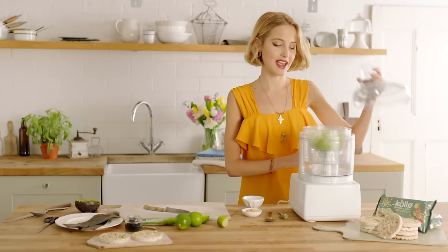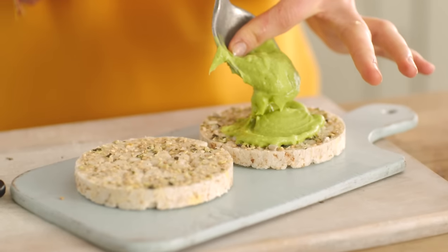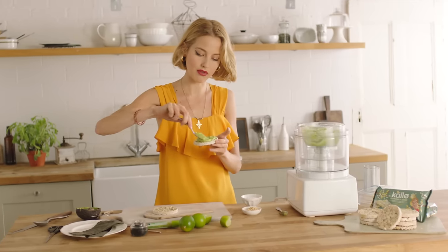So now my mixture has nicely come together. Take your rice cakes and you just want to get a generous spoon and smooth it over that rice cake.